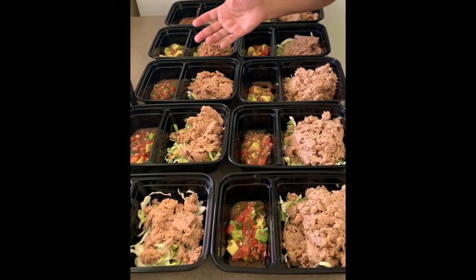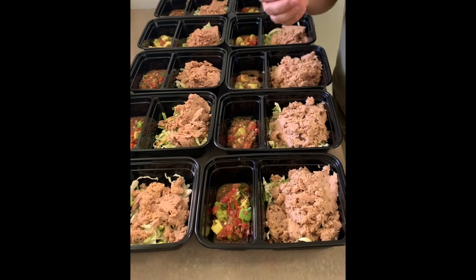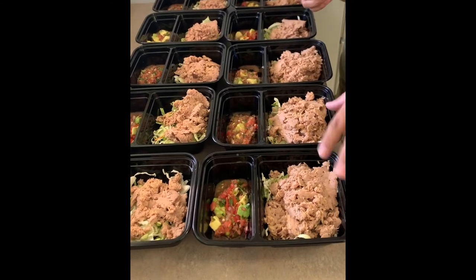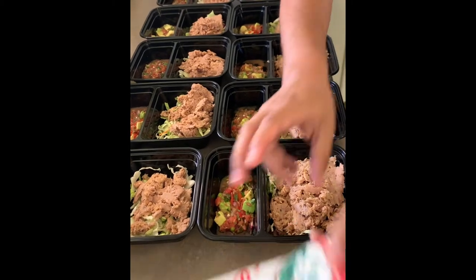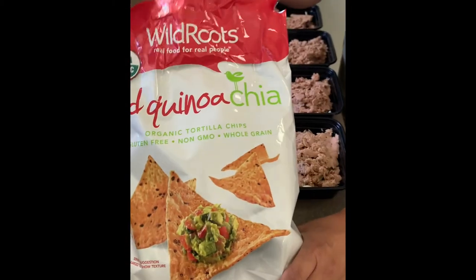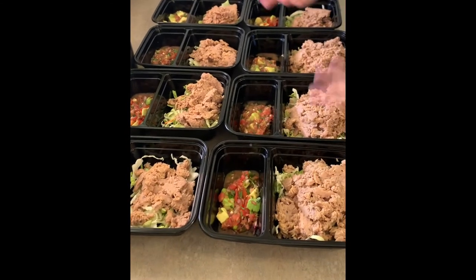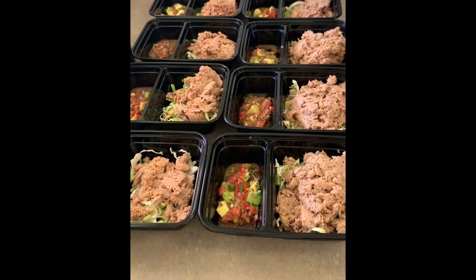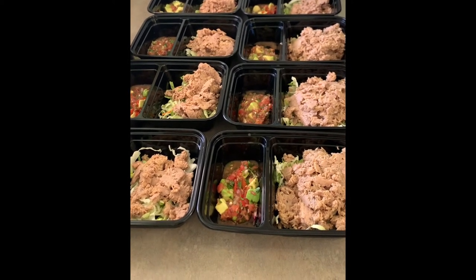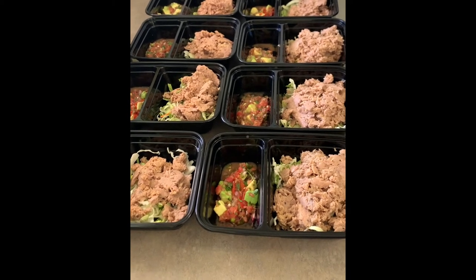Alright guys, so that's pretty much it. Like I said, we did a handful of the shredded greens. We went ahead and did two packets of tuna, a quarter cup of the avocado pico. As I mentioned, our red quinoa chips — we'll do seven of those, that's the serving size. Meal prep can be as easy or as drawn out as you like it to be. This only took maybe five minutes to put together. We're set for the week. There's our afternoon snack, guys.